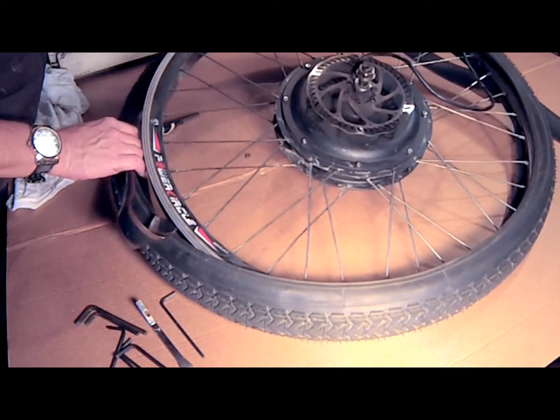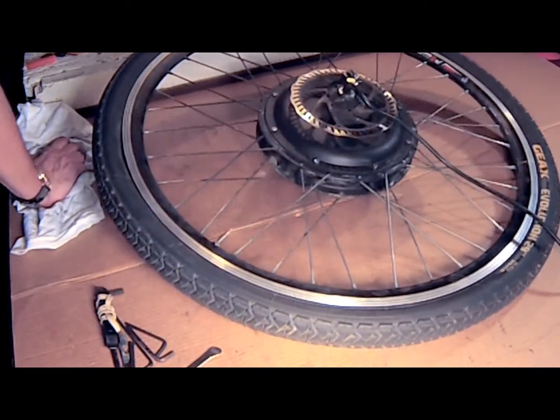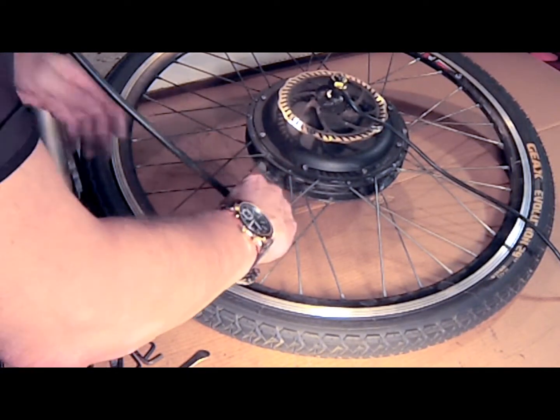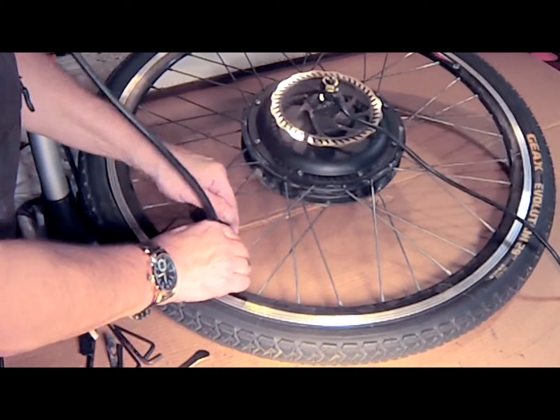I've inflated the new inner tube so that it can conform to the tire and the plastic protector's form. It will help prevent punctures when sealing the tire to the rim. Once the new tire and inner tube are installed, I'm going to inflate the tire to about half of its final pressure.